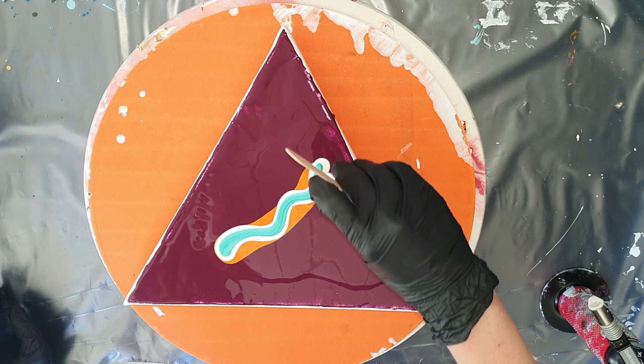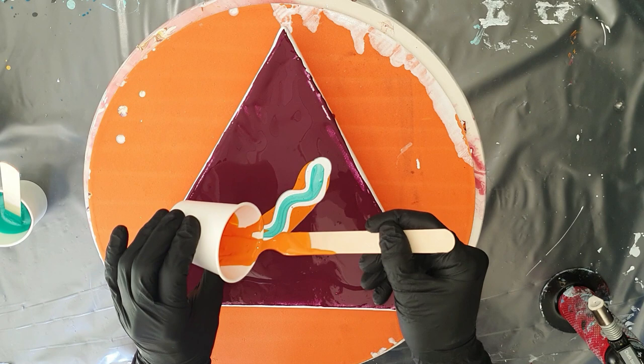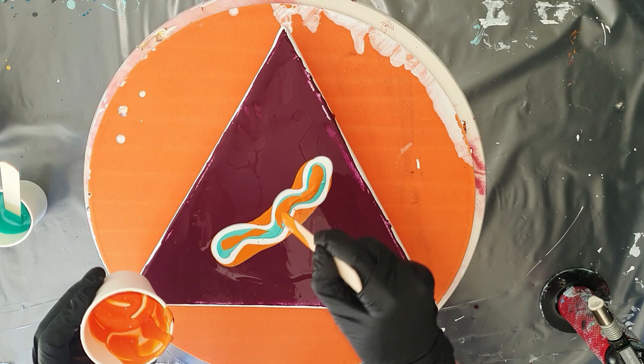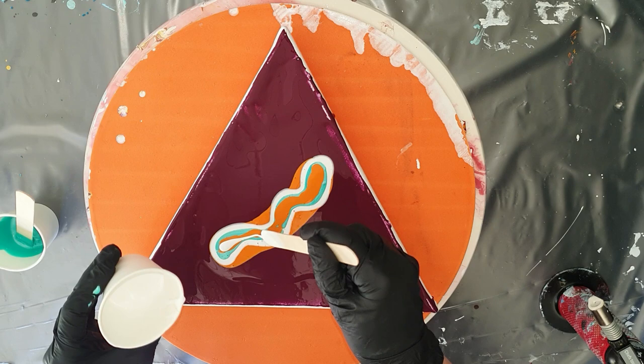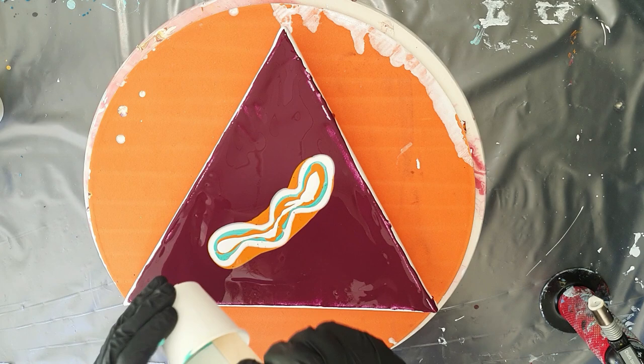On top of the white is the Pearl Essence Mint, so it has a nice shimmer to it. I also use these colors on my flower coasters — I will include a link to that video in the right corner. Again a little bit of the orange, and hopefully I can create a nice bloom. It's all about consistency but also the cell activator that you pour on top of the colors.